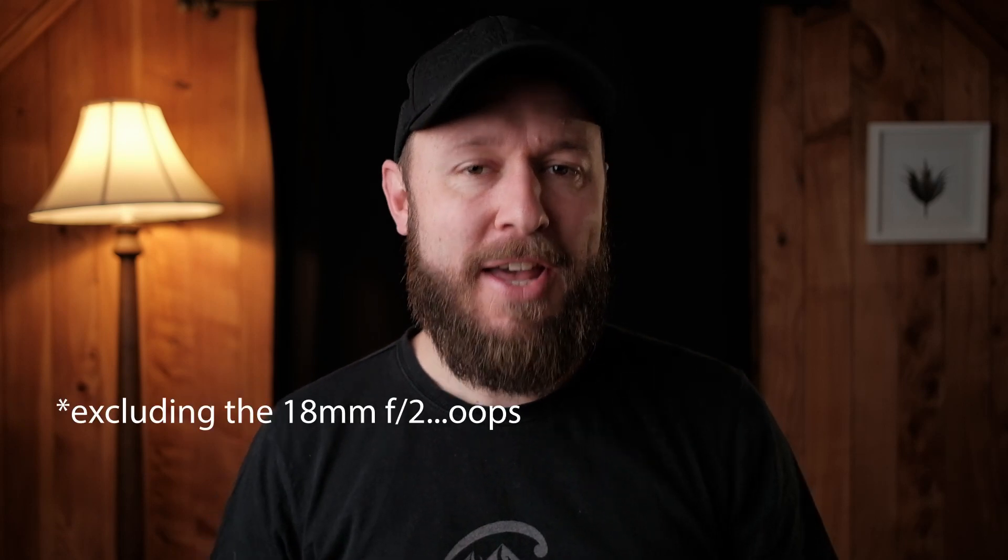Hey guys, my name is Thomas Busby, and I am lucky enough to be an ambassador for Fujifilm New Zealand. One of the perks of that is I get to borrow quite a bit of gear, and I currently have in my possession every single wide angle lens Fujifilm makes. I'm considering wide angle from 18mm and lower. One thing I've really wanted to find out for the longest time is which lens is the absolute best for astronomical Milky Way photography.